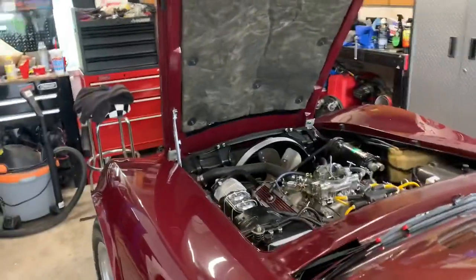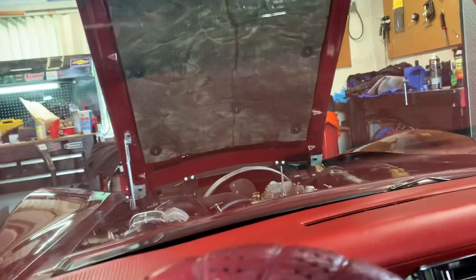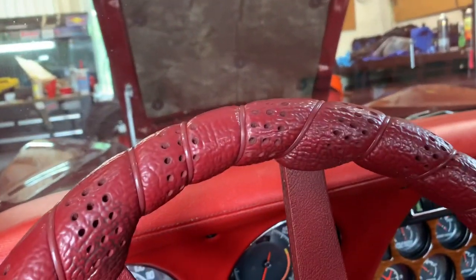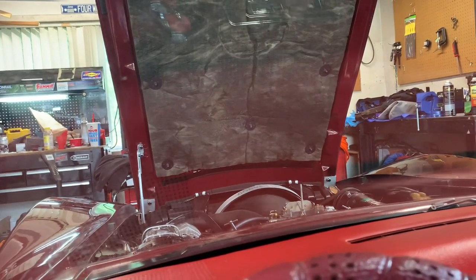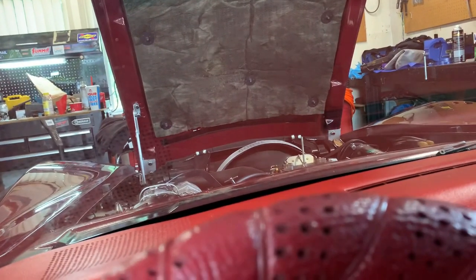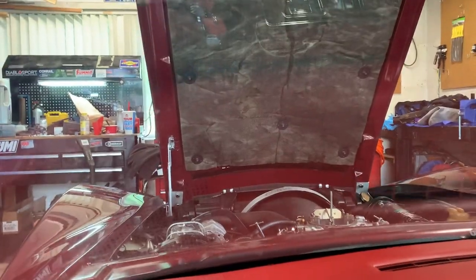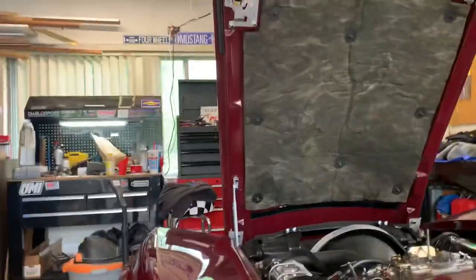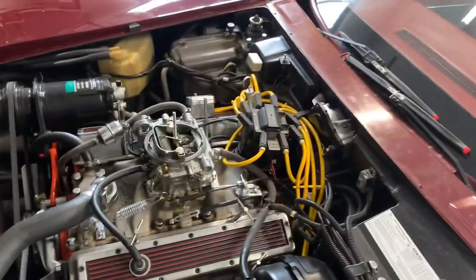Alright, the battery's been changed, new fuel is in, John just gave us a little squirt of starting fluid. Let's see what we can do here. Are you kidding me? Oh, it's idling — I don't even got to do anything. That's smooth, bro.